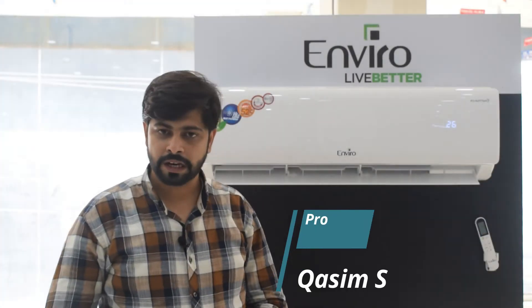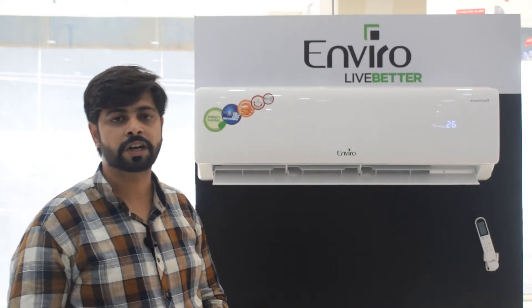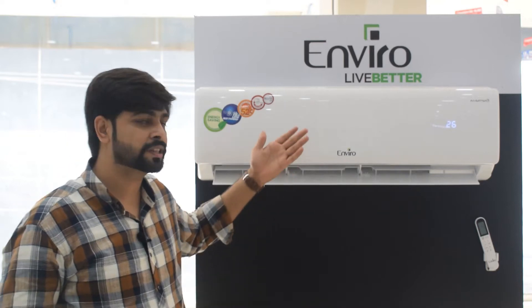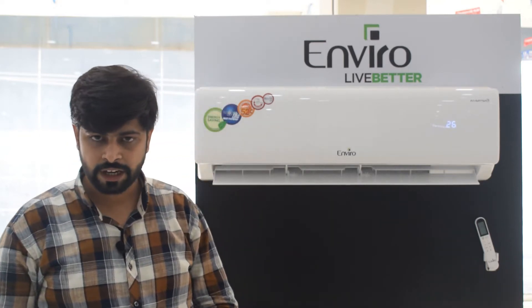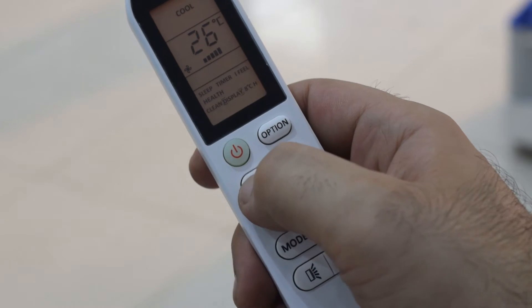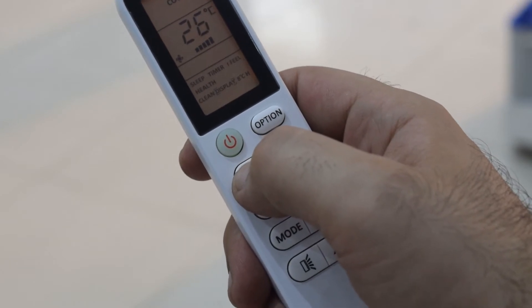Assalamualaikum, my name is Kasim. Today I will introduce you to Enviro's TQ Grand A series, which is Enviro's premium series. This model has great quality to meet your needs, with a beautiful elegant design, Twin Rotary T3 compressor, self-cleaning, and all the work-for-wife capabilities. Let me tell you about the features of TQ Grand A.